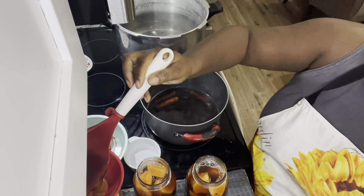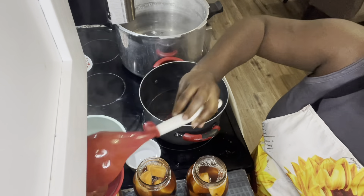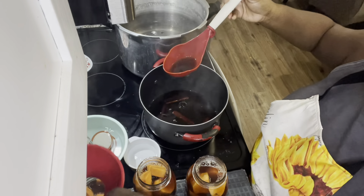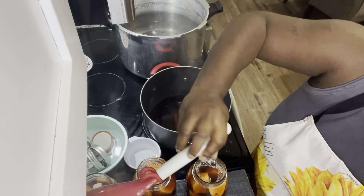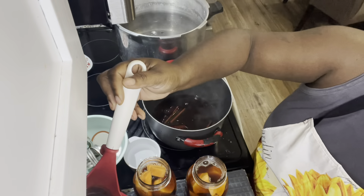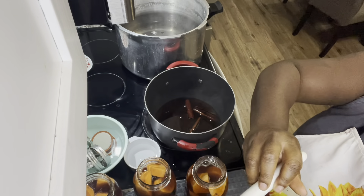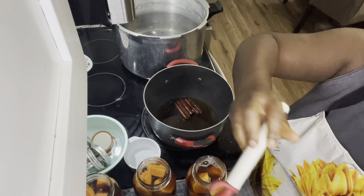In my syrup I used 10 cups of water, four cups of brown sugar — the brown sugar I made from molasses and white sugar — four sticks of cinnamon, and just a little bit of allspice. This is my syrup recipe. Some people use white sugar and water, some just can with water, but I personally love the flavor that the brown sugar and cinnamon gives my sweet potatoes.